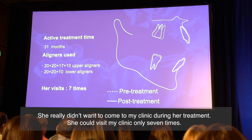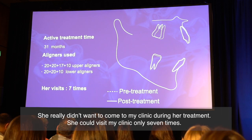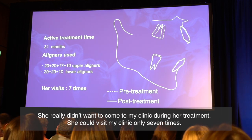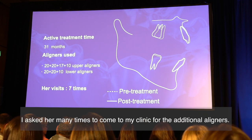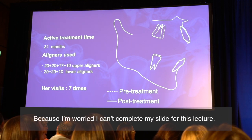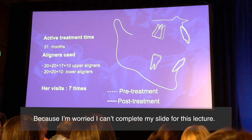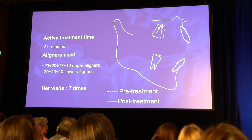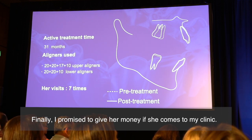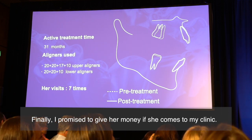She really didn't want to come to my clinic during treatment. She could visit my clinic only seven times. I asked her many times to come for additional appointments. Because I was worried I couldn't complete the case in time for this lecture. Finally, I promised to give her money, and she came to my clinic.